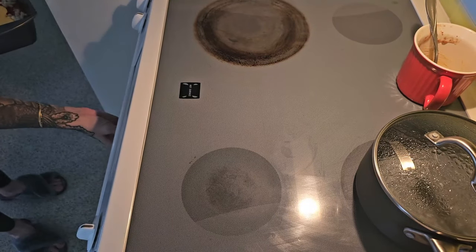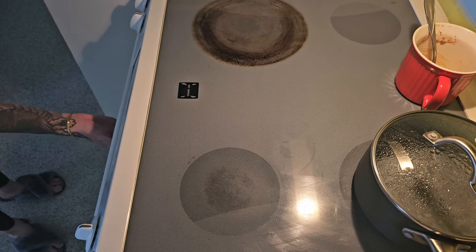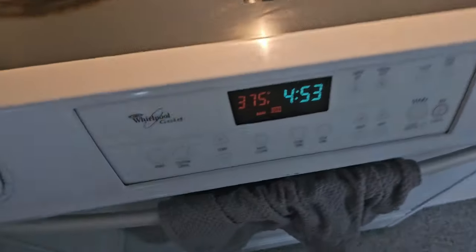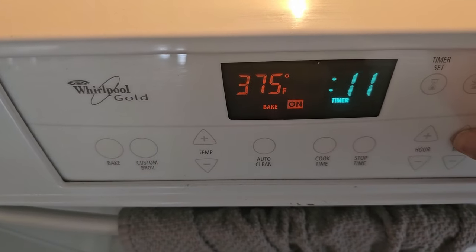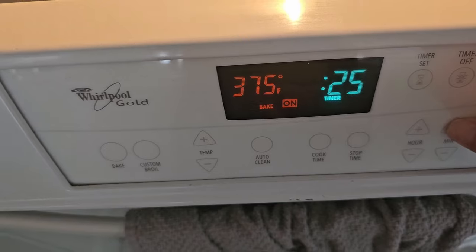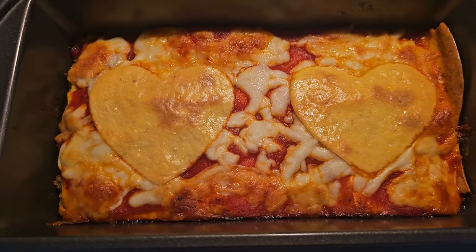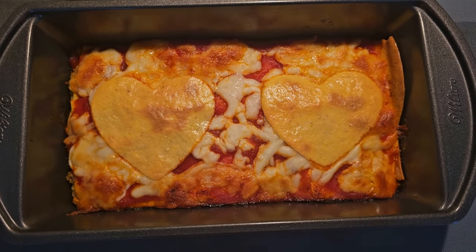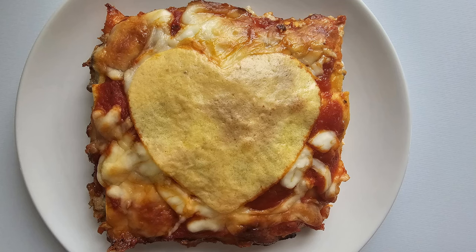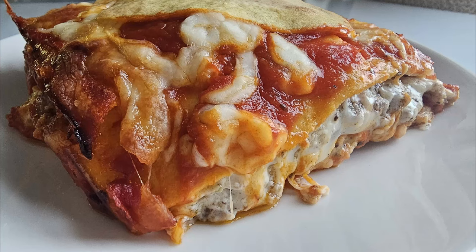Since everything in this lasagna is already pre-cooked, I'm just going to put this in at 375 degrees for about 25 minutes, just to get everything nice and heated through and get that cheese bubbling a little bit on top. It turned out really really pretty and really really delicious. My little one absolutely devoured this — I even ate about half of her piece because I had to try some. It feels like you're cheating, I swear it's so delicious.